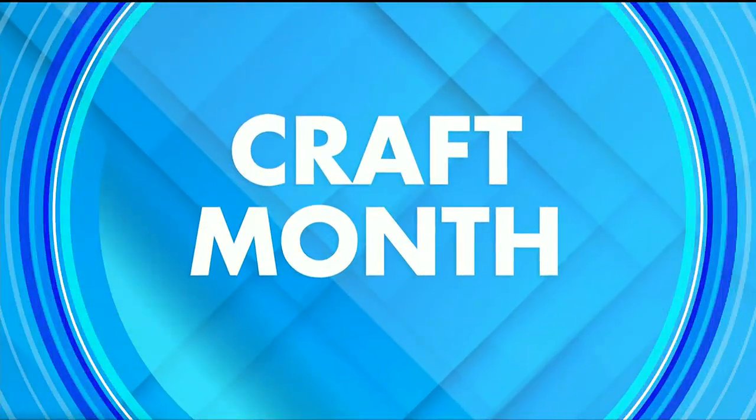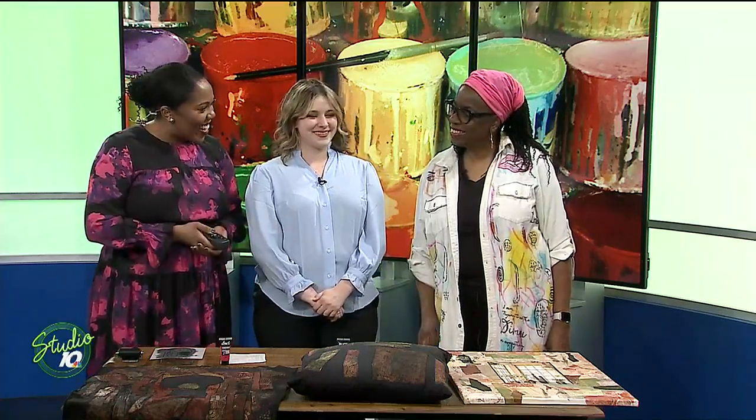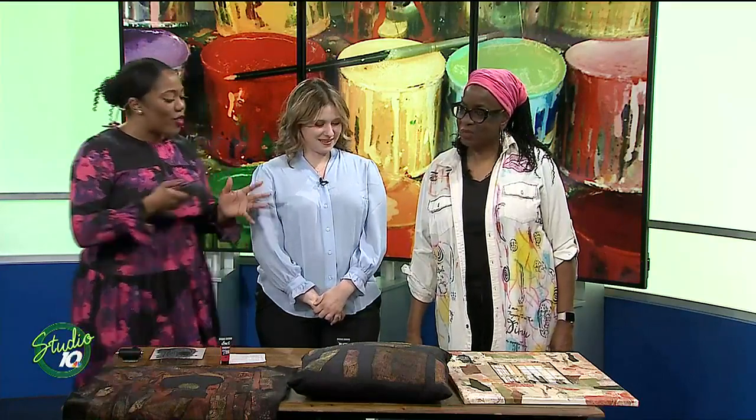Welcome back! We told you March is using every Monday to show ways that you can get creative. So today we have someone in studio with us, Miss Sheila Moore. How are you?